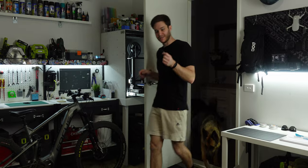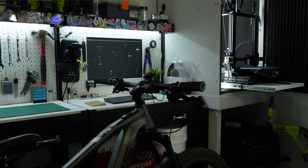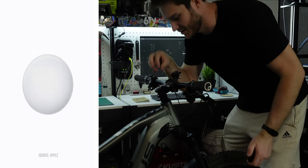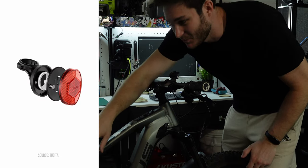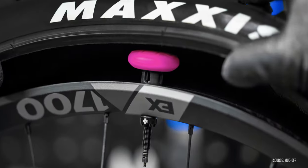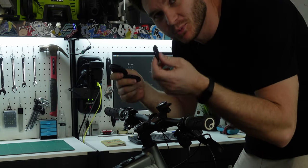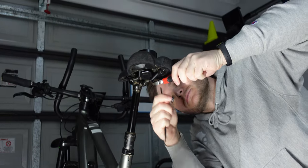The Eufy Smart Track Link is IPX4 water resistant, which is great for outdoor use on a bike. AirTags have many mounting options — hidden in bells, reflectors, or even inside a tubeless tube. I thought about 3D printing a waterproof mount, but since the tag has a hole, I'm just going to zip-tie it to the seat for our bike test.